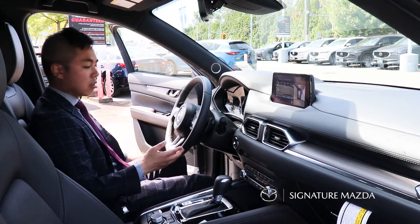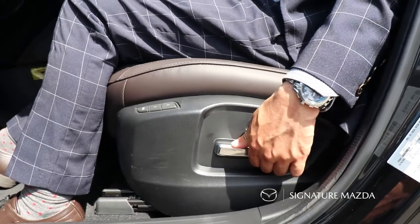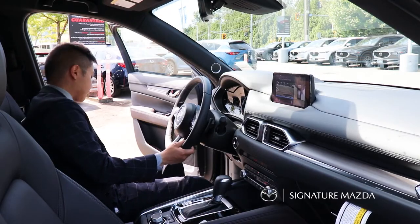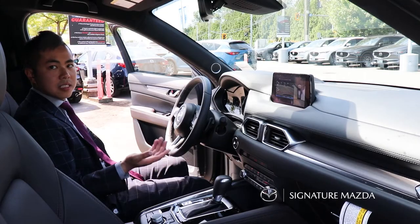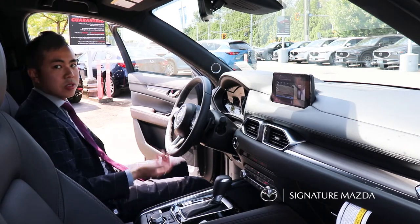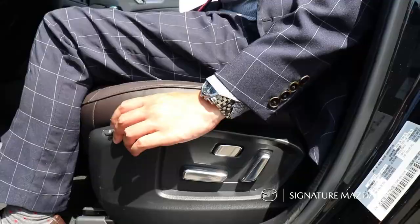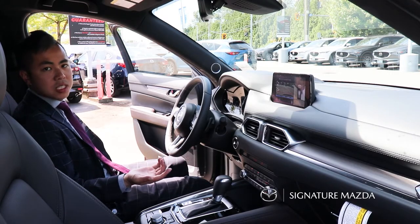Seat adjustments are all power. All you have to do is adjust the levers over here to move it up, down, or back and forth. There are also two memory seat settings — press Set once you're at your desired comfortable seat position, then press one or two. To reset it, simply press Set and then one or two again, and any time you press one of those buttons it'll move the seat back to that set position.